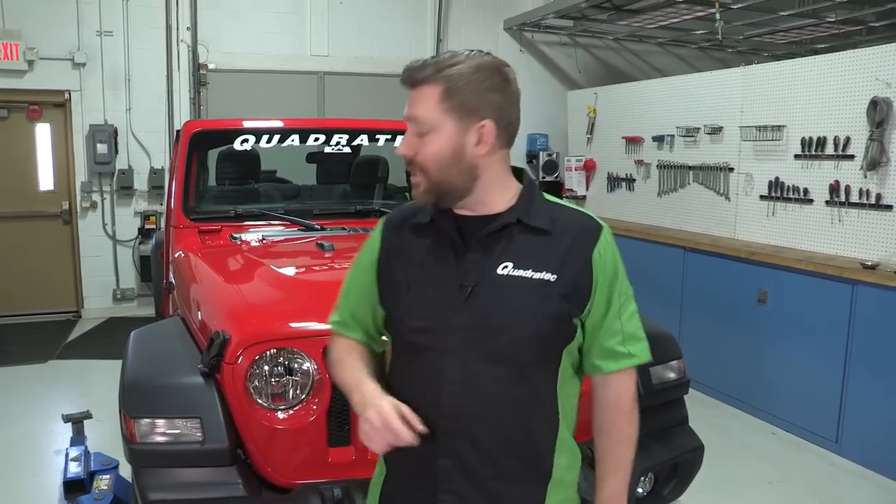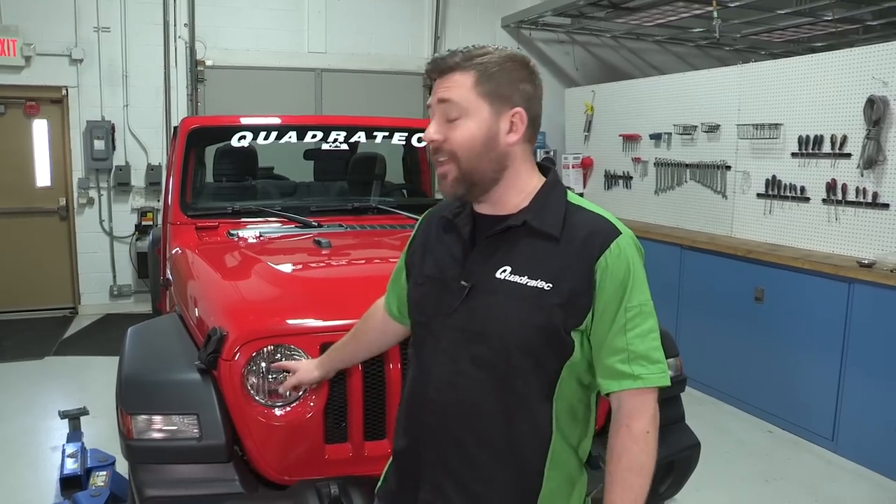Now you may be wondering why you might need to remove that grille. Well, let's say for instance you're pulling out those factory headlights, which we're going to show you how to do in another video. You need to pull that grille out of the way to access those bolts.